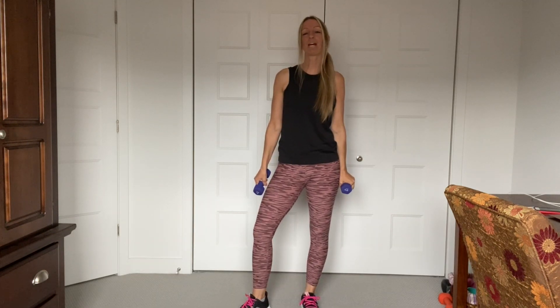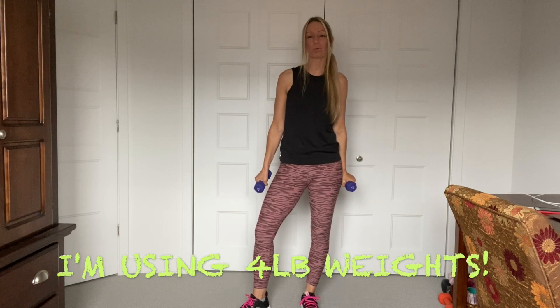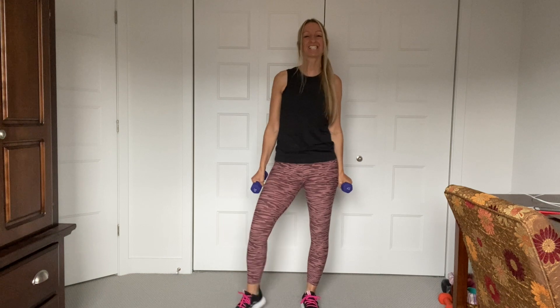Okay guys, pick up your weights. I'm using 4 pounds. You can do light weights — don't do anything too heavy because we're going to do lots of repetitions. Let's go.